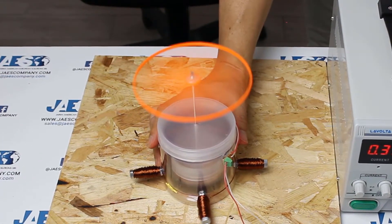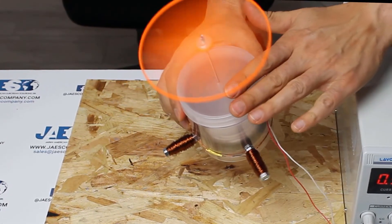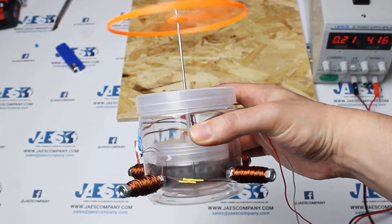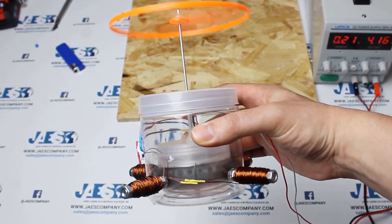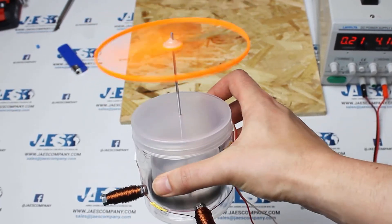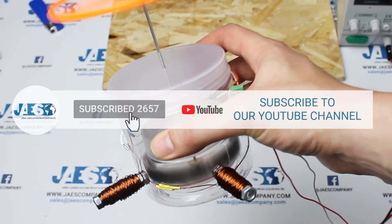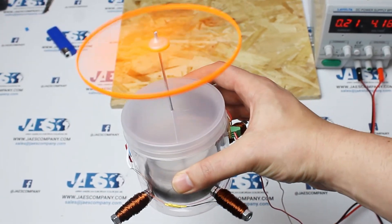By adjusting the voltage, we see that the speed increases. That's because the Hall effect sensor is synchronized with the rotational motion of the magnets. The maximum voltage at which this device can operate is around 12 to 13 volts. This sensor cannot handle more than 500 milliamps, so be careful not to overdo it. Finally, if you found this video useful, let us know by leaving a comment and subscribing to our YouTube channel to stay tuned on the latest release of new videos. Thanks for watching.